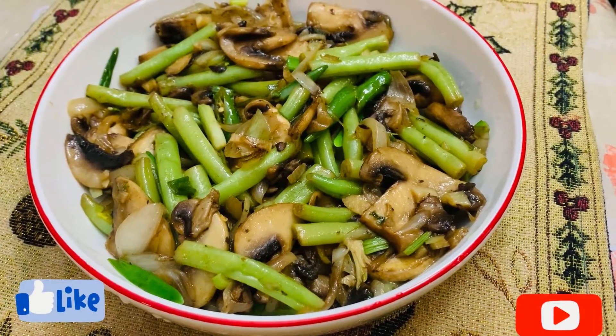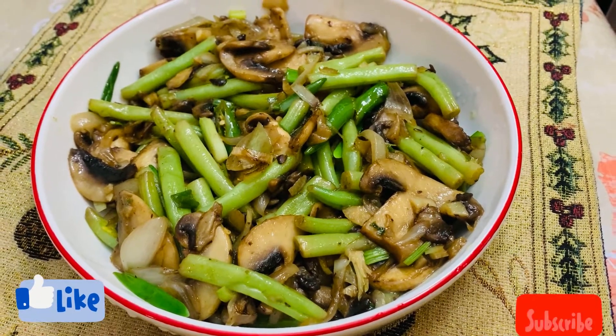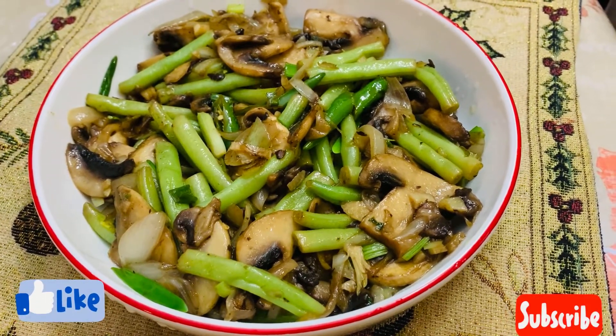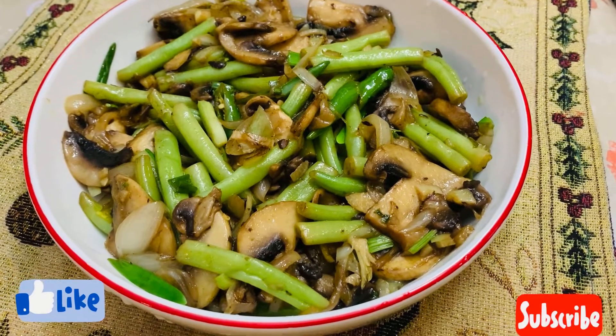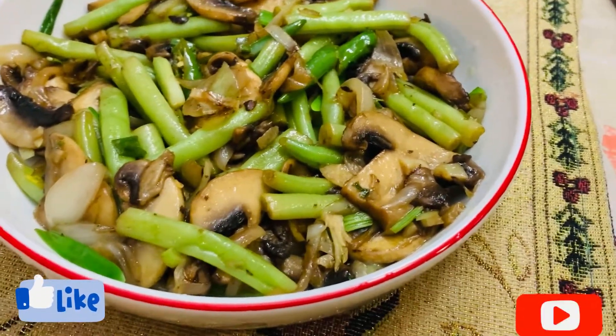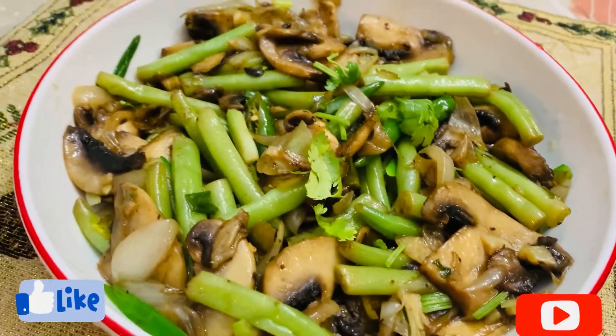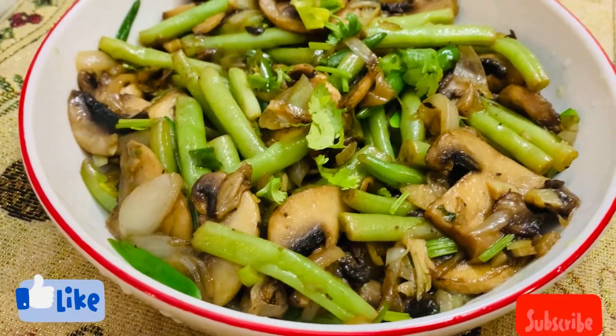Here it is! Did you see how easy it was to make? It only took five minutes. Whenever you have a busy schedule, you can try this. Thanks for watching, and subscribe to my channel if you like my videos. Take care and see you in my next video!